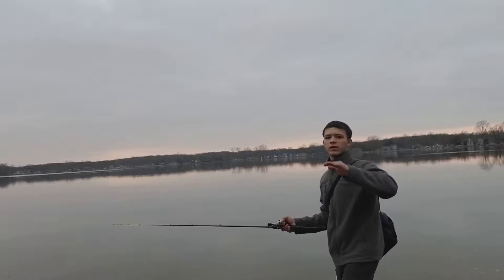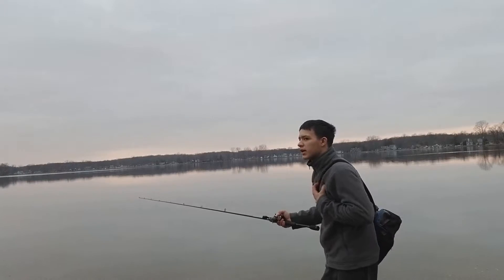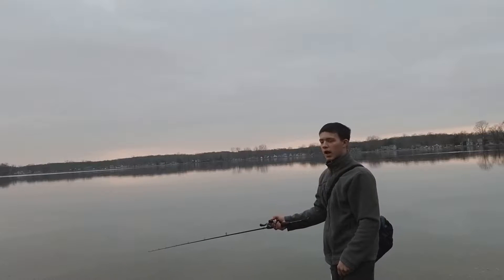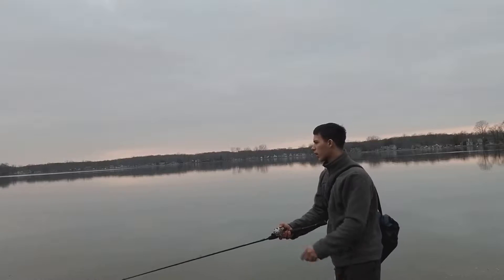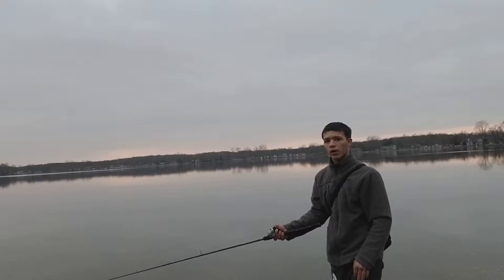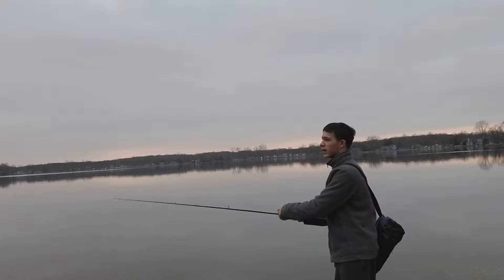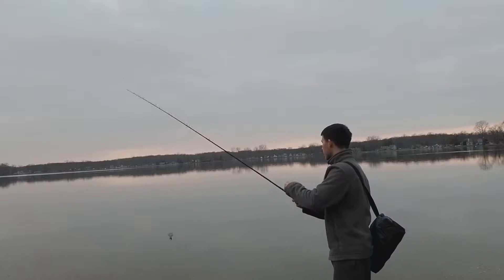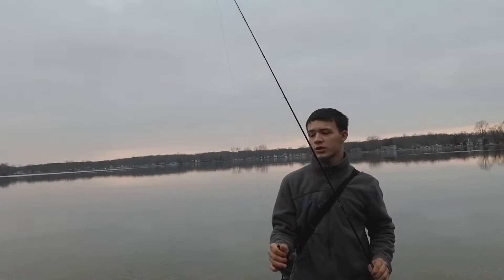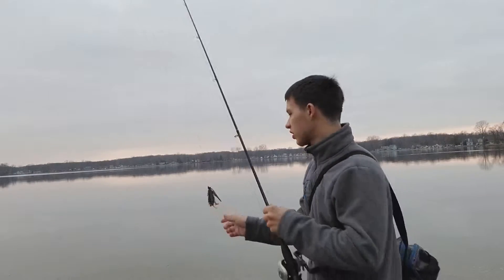And then just jerk it again. That's all I do — jerk it, reel in, jerk it. I also reel it, then pull, reel it, wait, pull. That's called pulling the bait against the bottom and that really helps catch more fish. But mostly I usually just jig it.